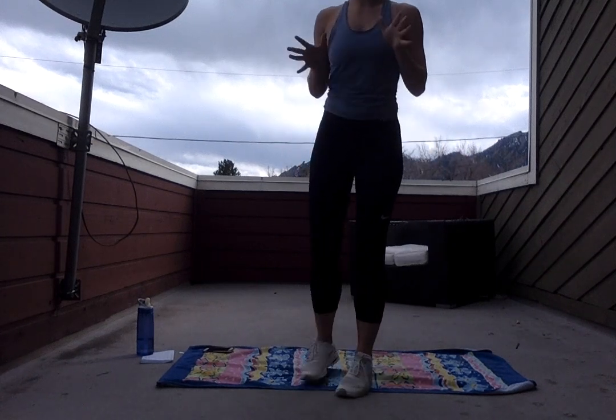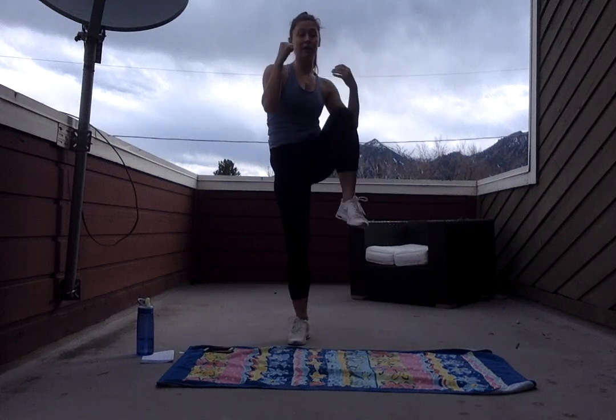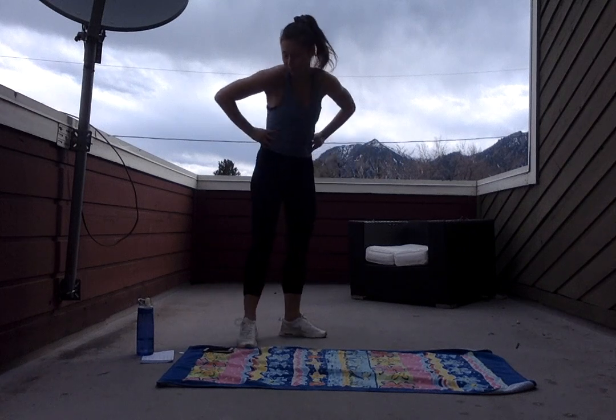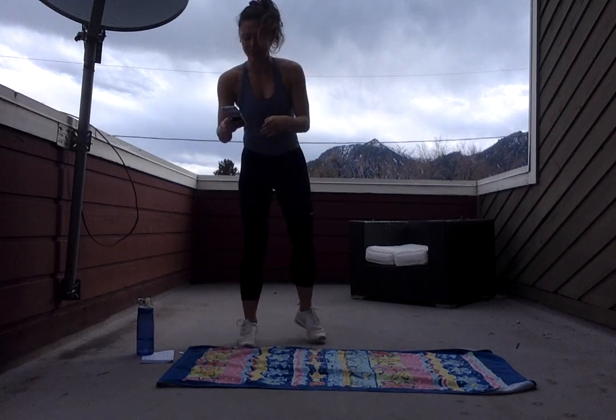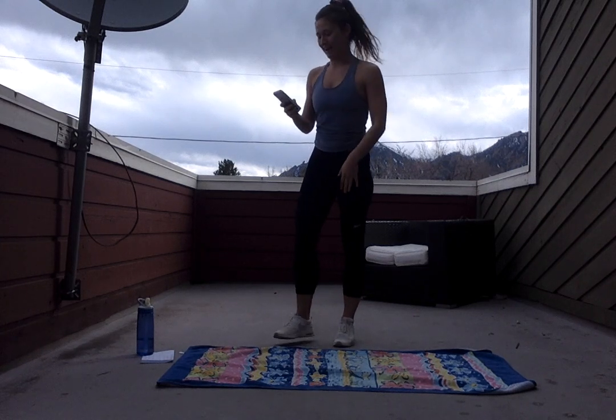Alright you guys, first move — we're gonna keep it standing. We're gonna have standing crunches. What I really want here is you're bringing that knee up towards that chest, really feeling that crunch in your stomach. Remember, 50 seconds and then a 10 second break in between. We're going 10 moves back to back and that is your workout for today.